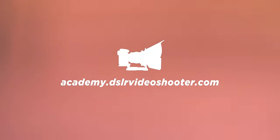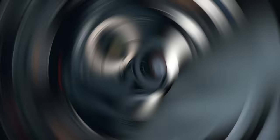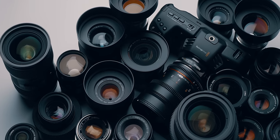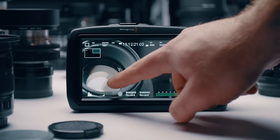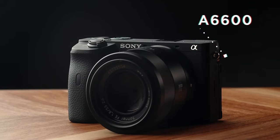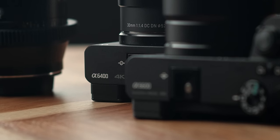Before we get into the settings that I use, I do want to pay a couple bills and talk about the camera guides that I sell over at academy.dslrvideoshooter.com. If you enjoy these free videos and want to support me and the channel, definitely check out the guides I sell over there. I just finished one for the A6400, A6500, and A6600 cameras. But if you're not a Sony fan, there are a ton of other camera guides and content over there.